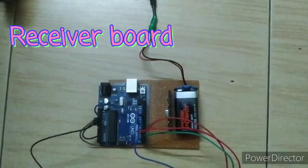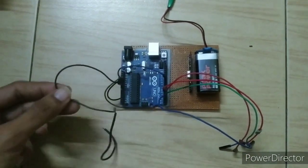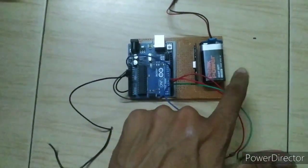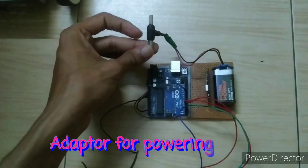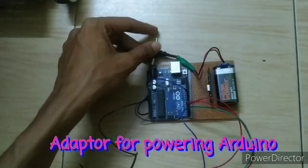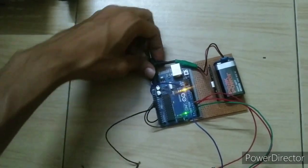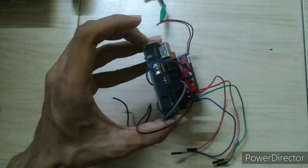This is the receiver board. It contains the RF module, Arduino Uno, a 9-volt battery, and an adapter for powering the Arduino. I assembled it on a Vero board, but you can use jumper wires and simply connect it with the RF module.